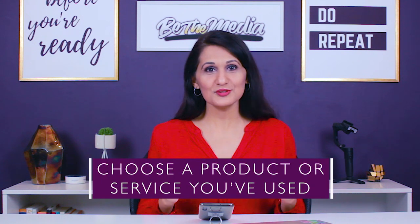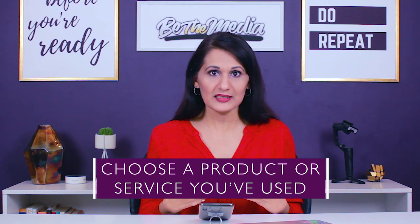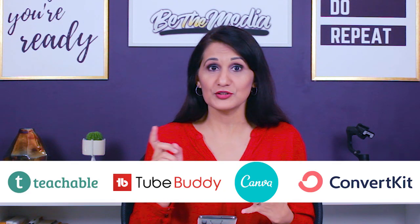Step one is to choose a product or service that you've actually used. This step is really important because it makes the video so much more real, personal, and relatable to your viewers, because you're talking from your personal experience of having used that product. Think about the products and services that you already use in your business — for me, that would be products like Teachable, Canva, TubeBuddy, and ConvertKit. I could make review videos about all of these products that I already use.